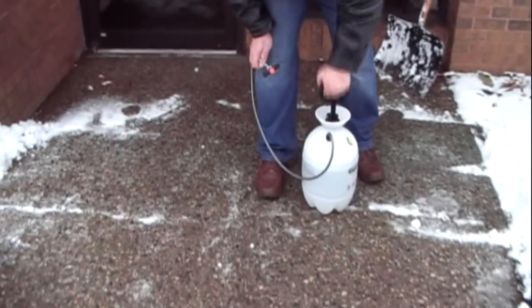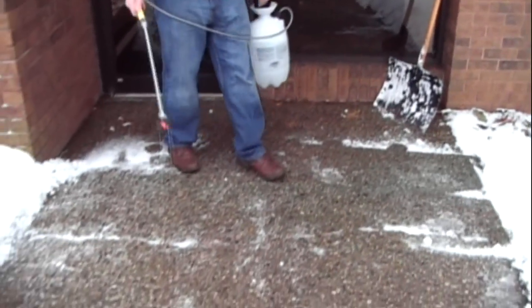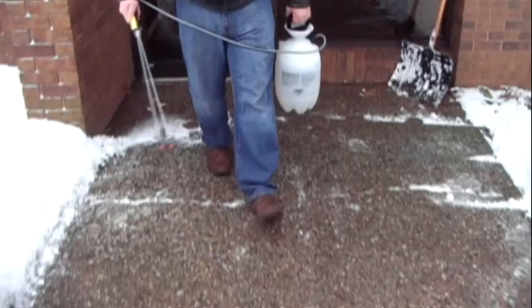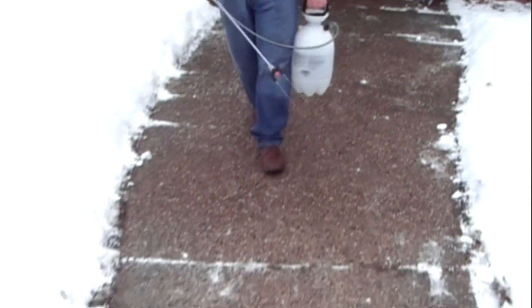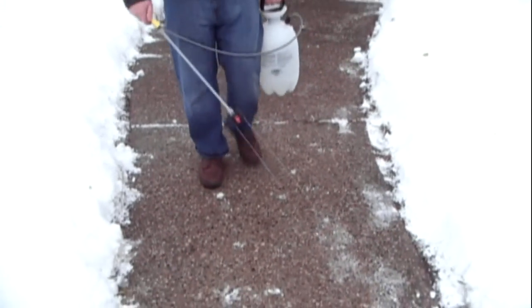Now obviously there's liquid snow shovel down right now, but after you shovel it's just a good idea to give it a little dusting just to keep the surface active. Really nothing more, nothing less than this, depending on the weather conditions of course.